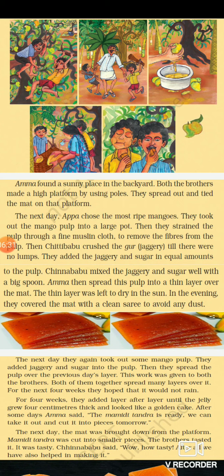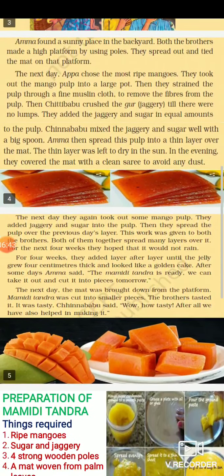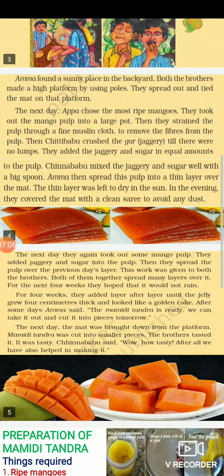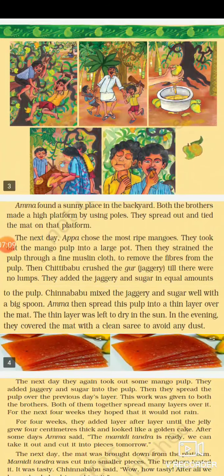Then Chitti Babu crushed the jaggery till there were no lumps — it was made into a very fine powder. They added equal amounts of jaggery and sugar to the pulp. Then they took a big spoon and mixed the mixture very well until it was ready.